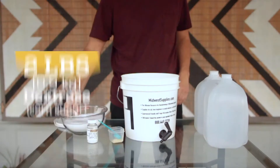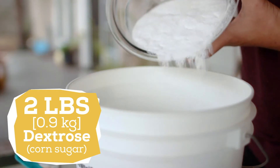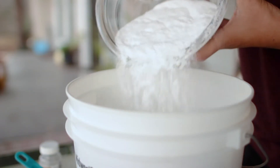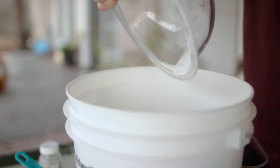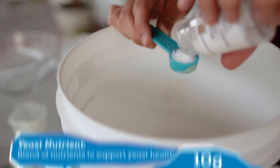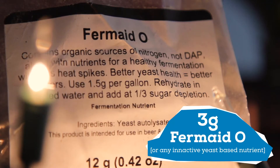Next I'm going to add sugar — specifically corn sugar, or dextrose — two pounds. The great part about corn sugar is that it easily dissolves in room temperature water, but if you're using other sugars you might want to heat up the water to get it to fully dissolve. Lastly, I'm going to add some nutrients for the yeast: 10 grams of DAP (diammonium phosphate) and 3 grams of Fermaid O, which is an organic yeast nutrient.